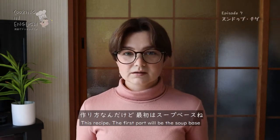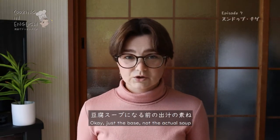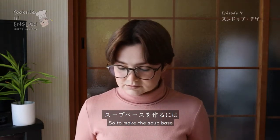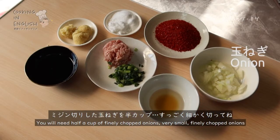This recipe — the first part will be the soup base, just the base, not the actual soup. So to make the soup base, you will need half a cup of finely chopped onion. Very small, finely chopped onion.